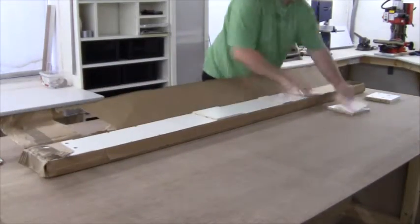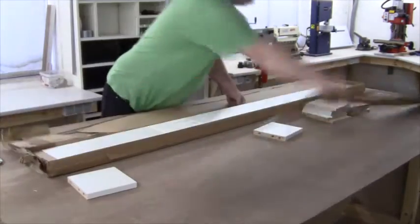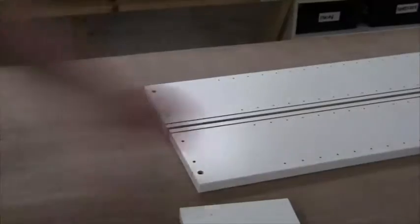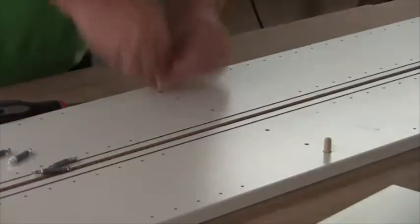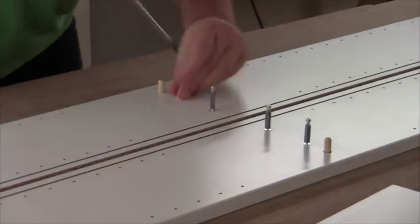First I unpacked everything. There are quite a lot of fasteners in this kit but it goes together just like any other IKEA furniture, so it's quite straightforward really. The dowels go into the larger holes and the mounting screws go into the smaller ones.